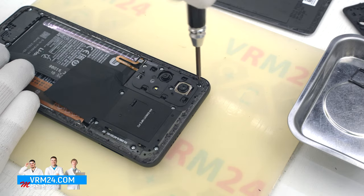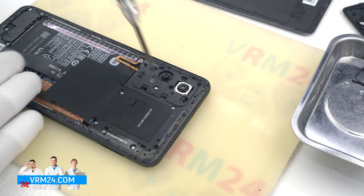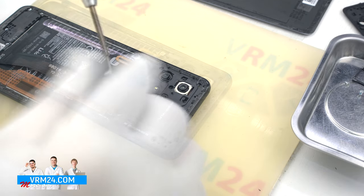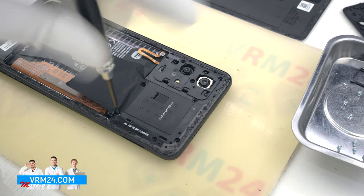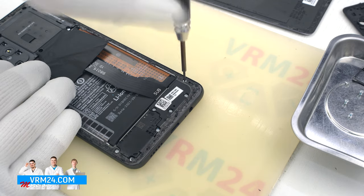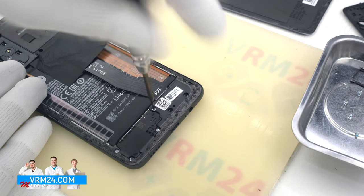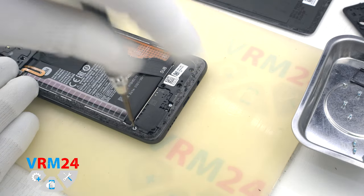We move on to unscrewing the screws. We use a Phillips screwdriver 1.5 mm. The screws are magnetic and not hard to remove, and they all appear to be the same size. Note there is one screw on the bottom part that we do not remove — it won't prevent us from detaching the middle cover, as it holds the speaker.